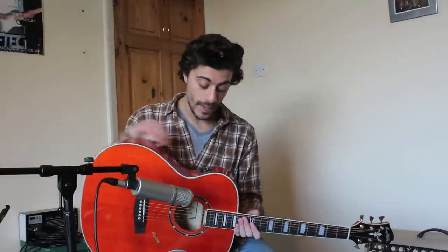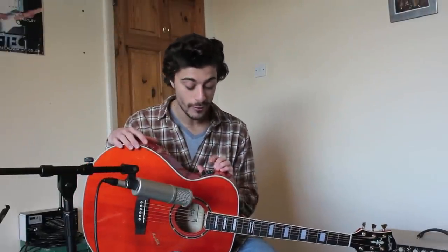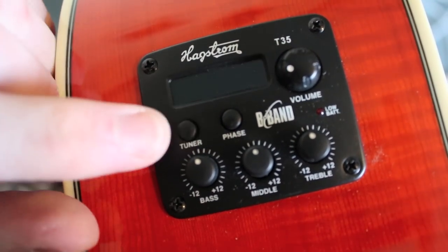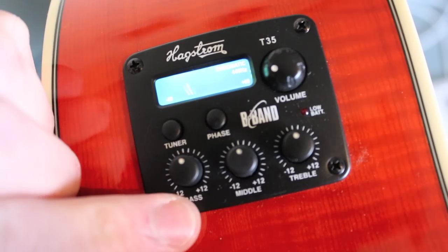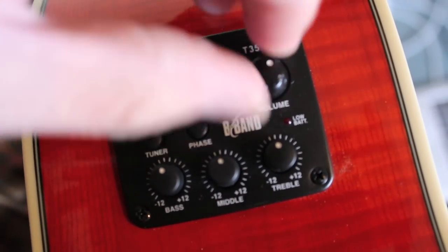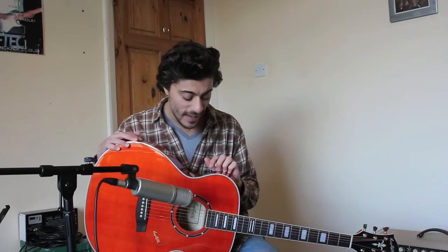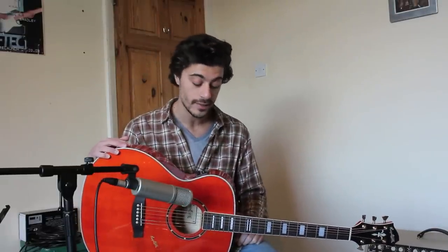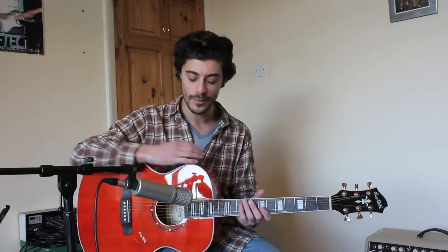This is of course an electro-acoustic as well, which I think is really cool, with a chromatic tuner on board. You can see I'm pushing the tuner there. It's also got your standard EQ settings — bass, middle and treble — a volume knob, and phase. To be honest I haven't actually plugged it into an amp or PA yet, so I'm mainly concentrating on the actual instrument on its own without any electric gizmos.